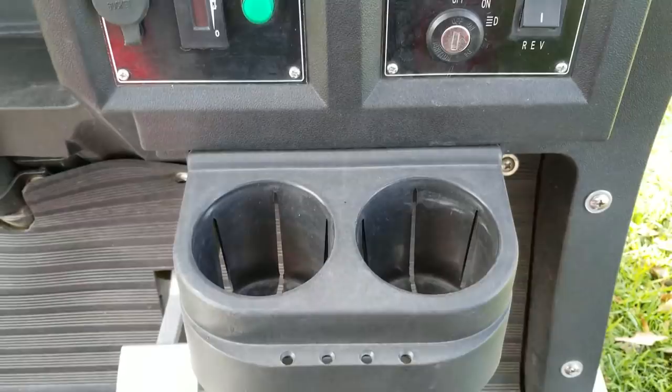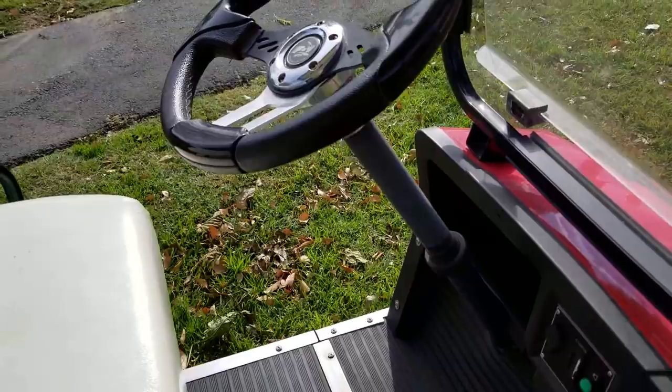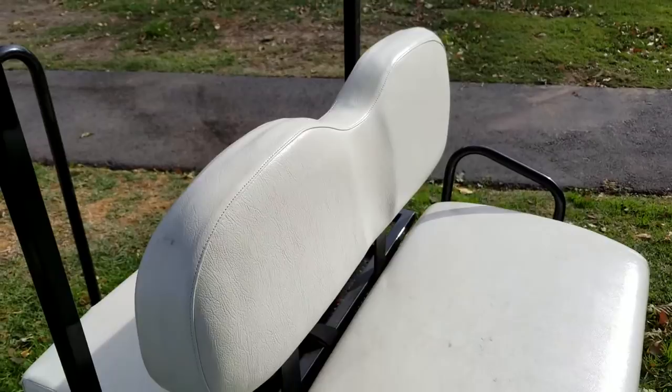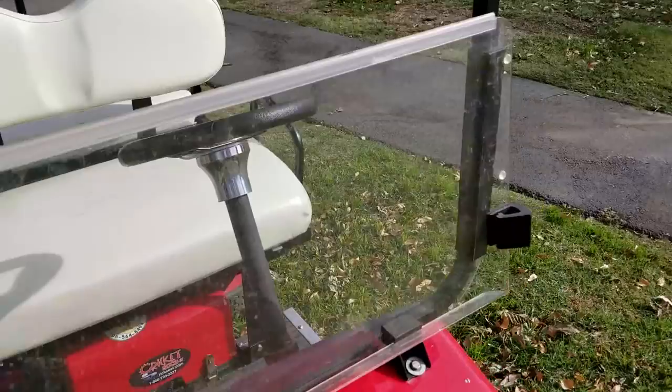There's also a cup holder and the steering wheel, which collapses. You can take the steering wheel apart at the piece down here — it unscrews, and you can take the entire top part of the steering wheel off, which reduces the overall height when you're going to store it. The seat also comes out — this entire piece just lifts right out, and you can store that as well as the windshield. The windshield pops right out with these side pieces and comes out easily for storage.